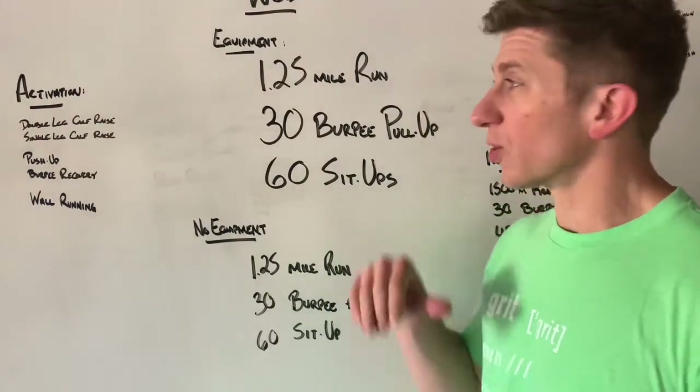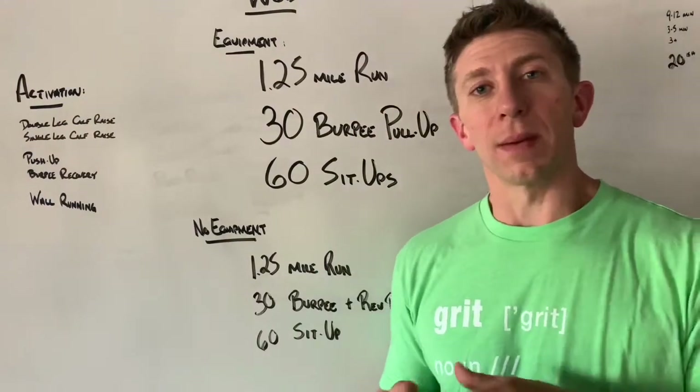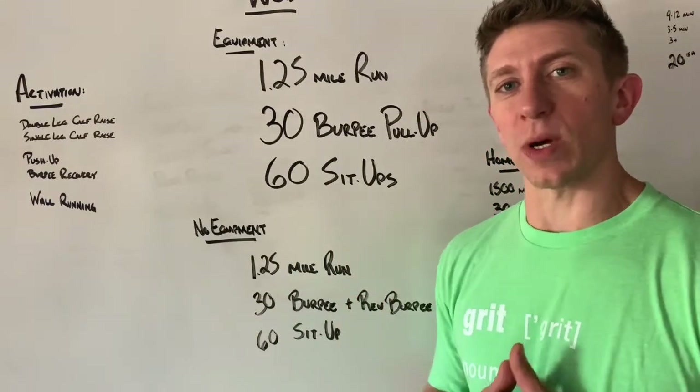Looking at this workout, we're aiming for somewhere around 20 minutes. Maybe a little bit more, maybe a couple minutes under, but the goal should be around that 20 minute mark.